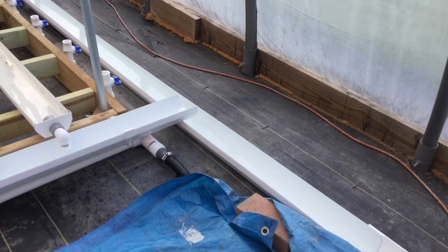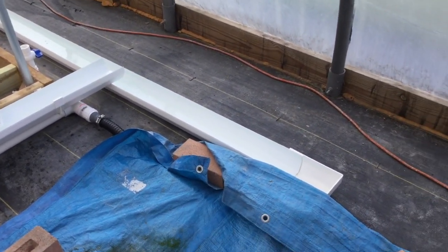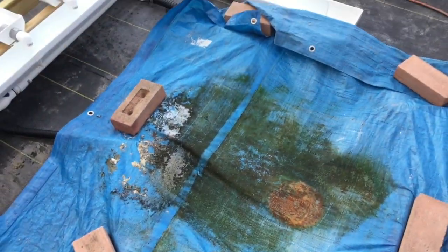As you can see, the water is coming out into the main gutter return line and going back into my sump tank.